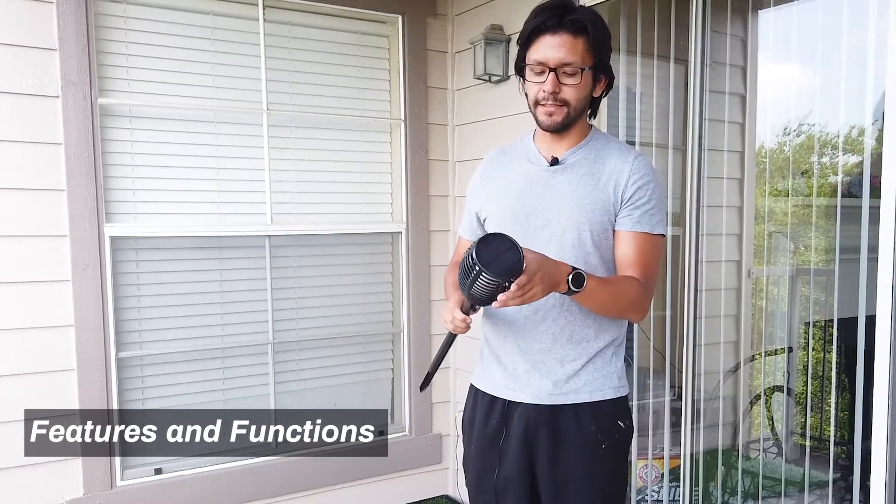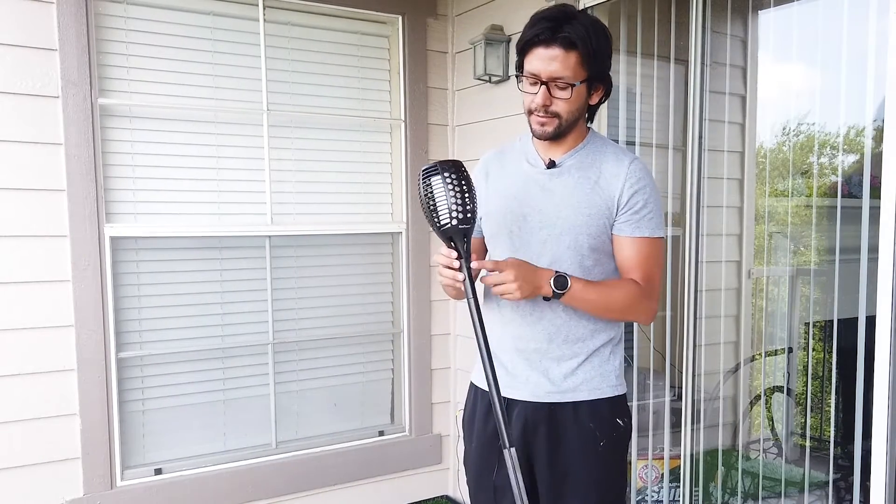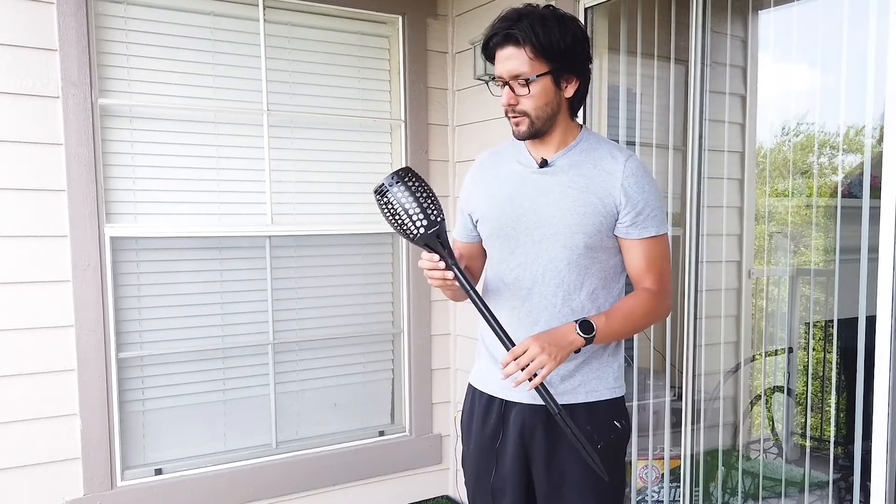First off, the cool thing about these is that they are solar powered, which is what this is right here on the top of the torch. It has an on and off switch right here, so these are a good way to add some decorative lighting.